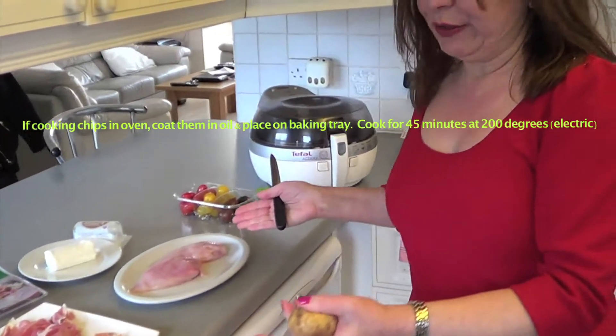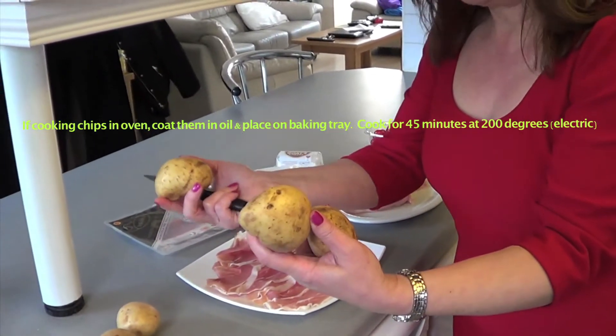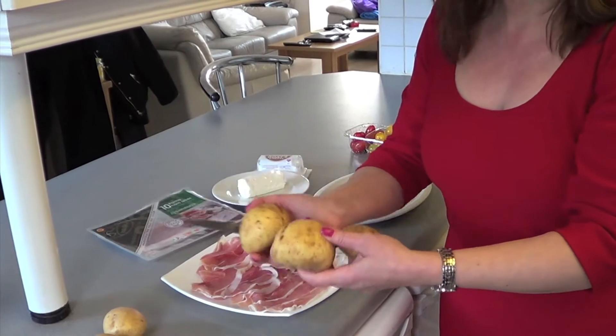This is meant to be a meal for two, so I'm using these potatoes — they're quite small, so I might use four or six, depending on how hungry you are and what size you are.